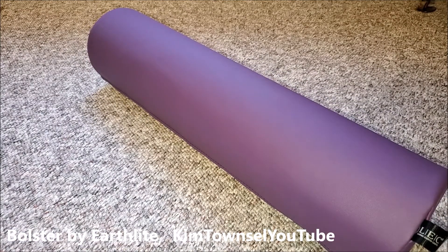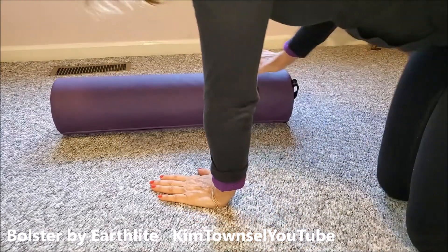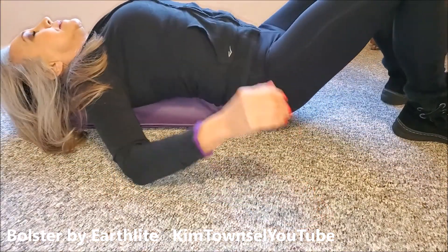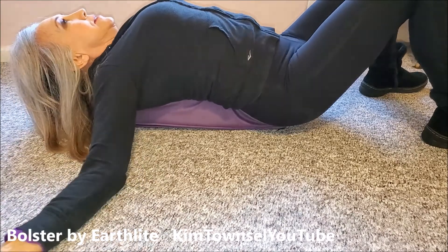So what do you do with this thing, you may ask? Well, what I got it for was this — my yoga teacher in class has us use this to put underneath our back and to relax.